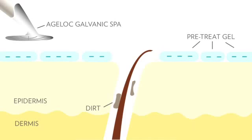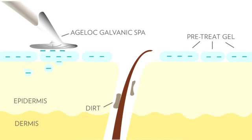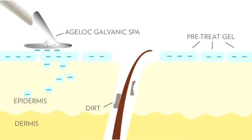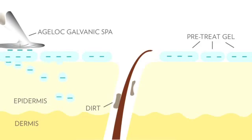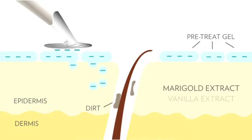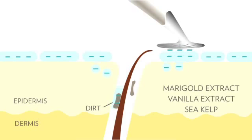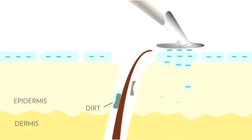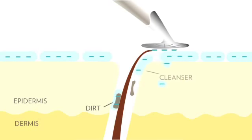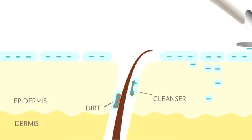In this step, the gel has a negative charge to it, and we set the instrument to a negative charge. So when the spa comes in contact with the gel, the like charges repel each other and effectively deliver the ingredients to your skin. This pre-treatment gel contains marigold extract, vanilla extract, and sea kelp to soothe and condition your skin. But it also contains cleansing ingredients, and those cleansing ingredients bind with impurities in your skin, leaving them with a negative charge.